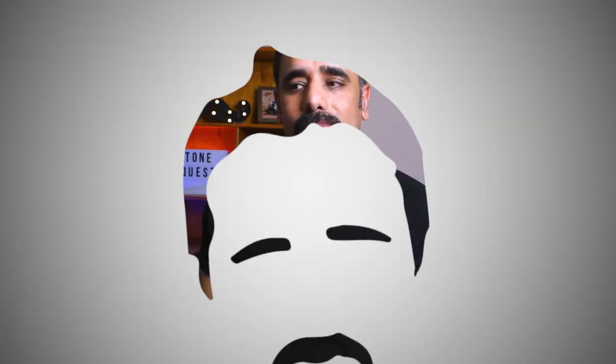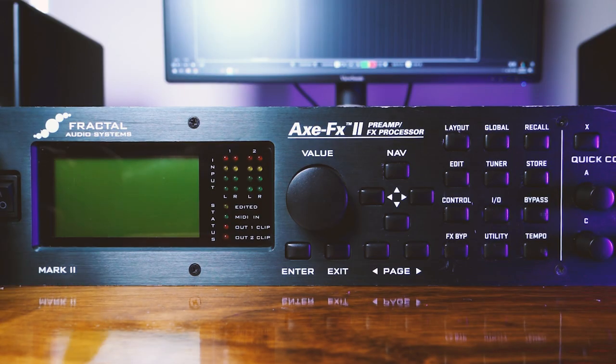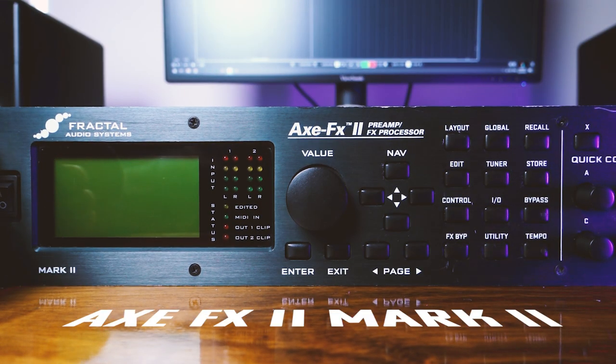Yes, the Axe FX 2 does have a metronome, and in this video I'm going to show you how to activate it using the front panel of the Axe FX 2. So without any further ado, let's dive into the front panel — not Axe Edit — and see how we can activate the metronome. I've got the Axe FX 2 front panel in front of me.